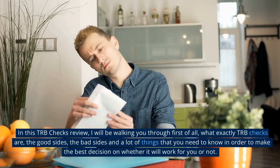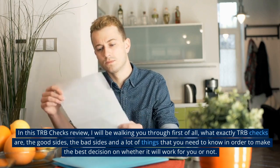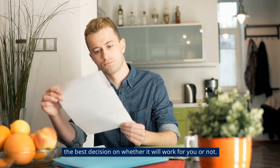In this TRB Checks review, I will be walking you through what exactly TRB Checks are, the good sides, the bad sides, and a lot of things that you need to know in order to make the best decision on whether it will work for you or not.